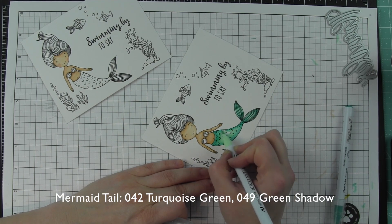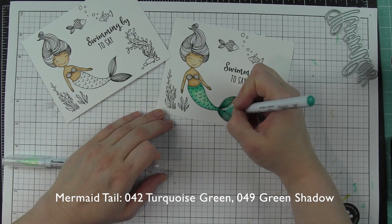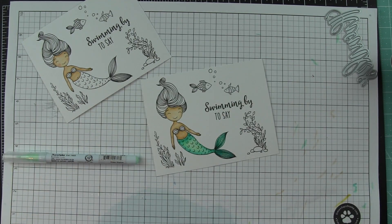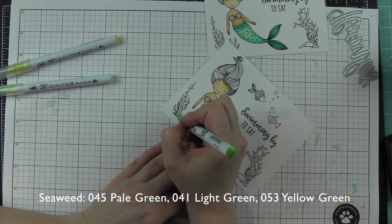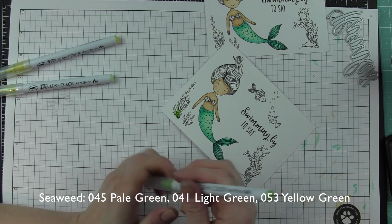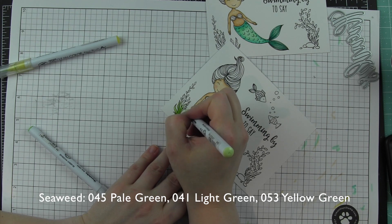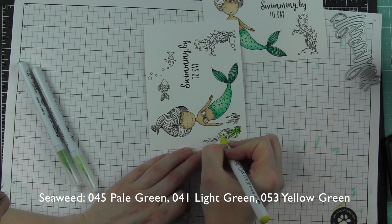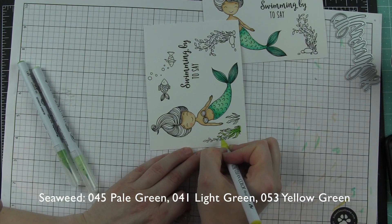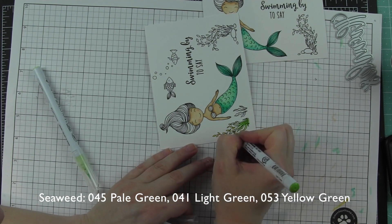You want to clean the tip of your lighter marker off on your scrap paper because it is going to pick up some of that color. These are water-based markers. For the greenery, I'm going to use three different shades. All the colors I'm using are shown across the bottom of the screen, plus I've listed what colors I've used for what images on the card. So we've got pale green, light green, and yellow green.